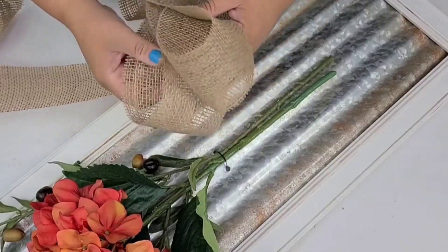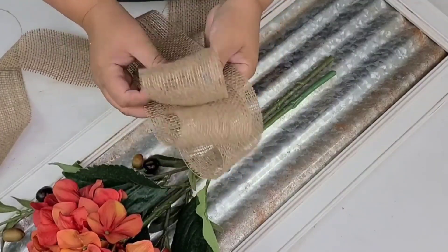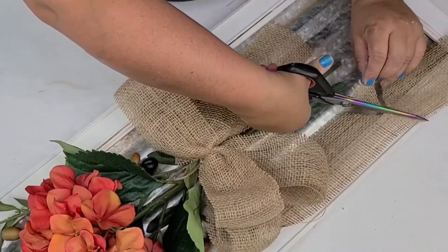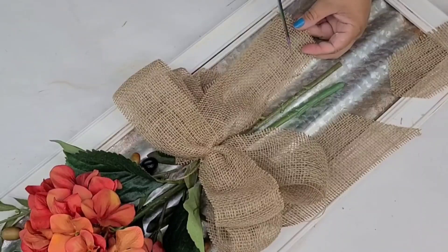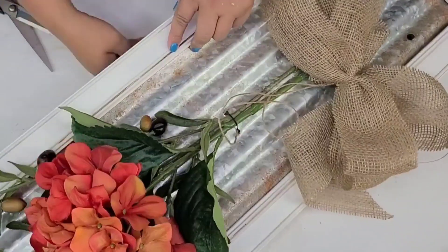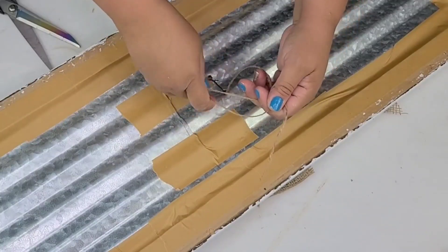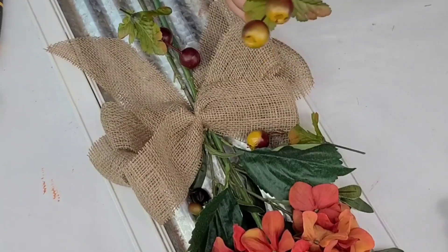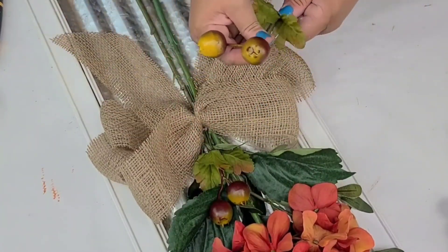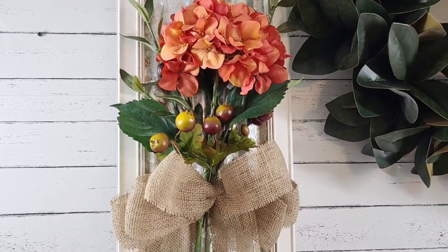Now I'm going to make a simple multiple-loop bow using some burlap ribbon, tying it in the middle with jute twine. You just loop it around several times, tie it in the back, and I did dovetail cuts on the ends so it looks nicely finished. Then I thread the jute twine through the little holes and tie it in the back to secure it. I thought it needed a little more oomph, so right above the bow I added some little berry-like picks from the Dollar Tree — threading them through between the bow and the stems. I think it turned out stunning.